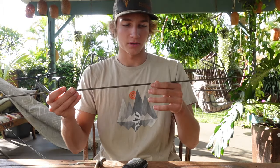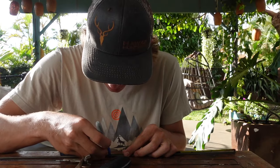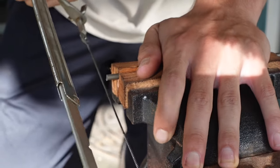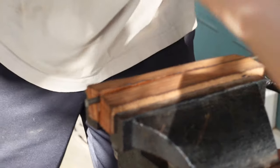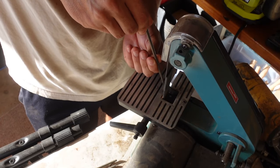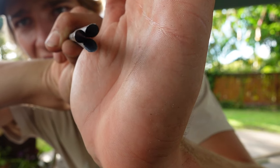We're back at the house and we're gonna start making the prong part. What we have for the prongs is three-sixteenths inch, three-foot long piece of steel. We're gonna make each prong 12 inches, so I'm gonna mark this out. There are our three prongs — the tips are all done and pretty sharp.